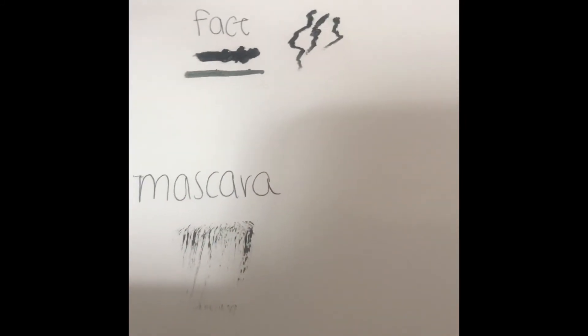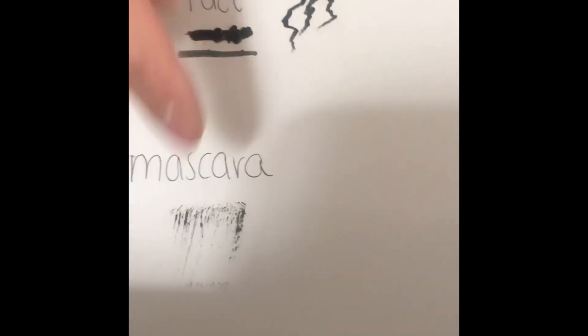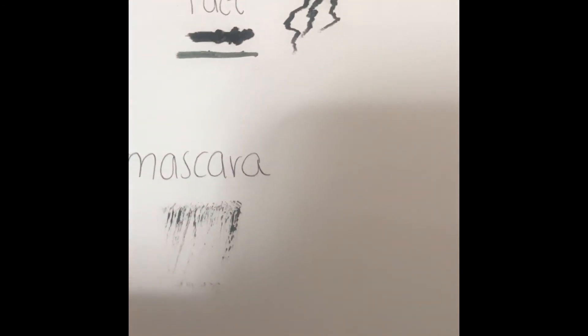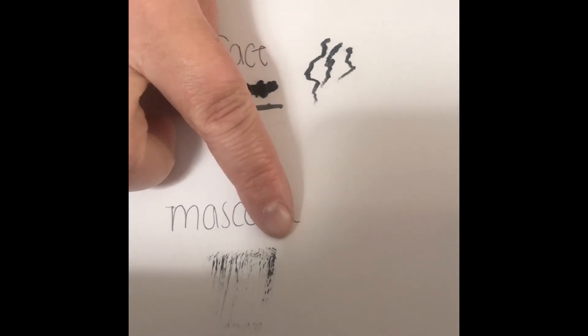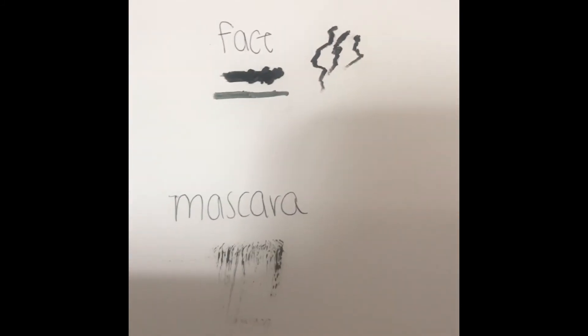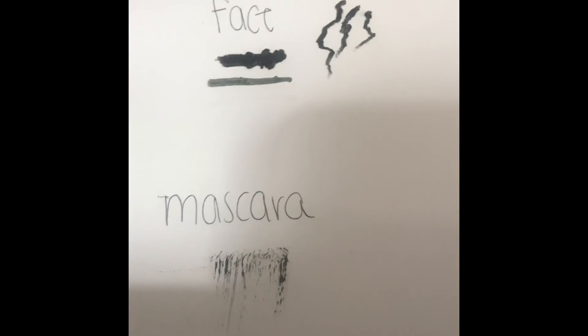The mascara — you can see there's not much there, but there are a bunch of fine lines. That means the bristles on that wand are so fine and they will grab every lash on your lid. However, not much mascara also creates a more wispy-looking look.